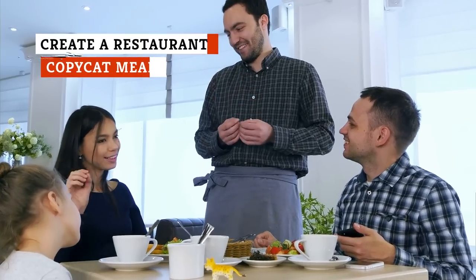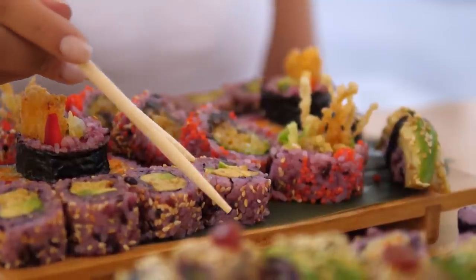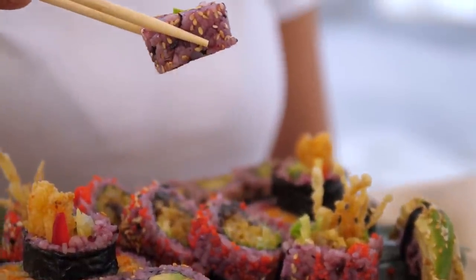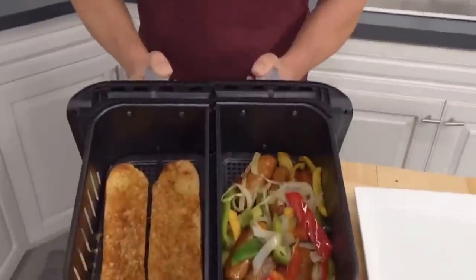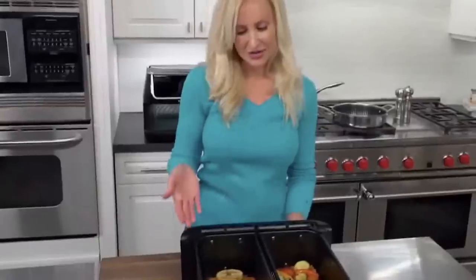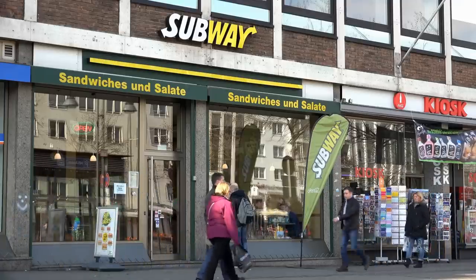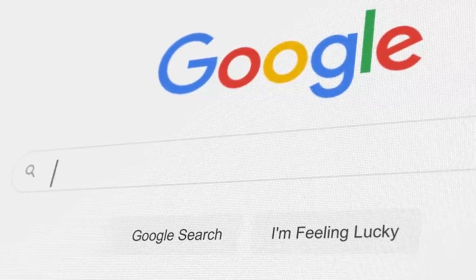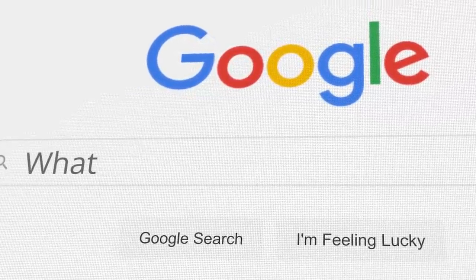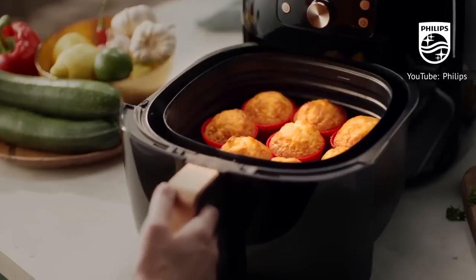The average household in the United States spends around $3,000 each year dining out. When you're craving your favorite meal or appetizer but want to keep your budget in check, your air fryer might be useful. With a quick search online, you can find tons of copycat recipes that allow you to recreate popular restaurant dishes at home at a fraction of the price. For a sweet treat, use your air fryer to recreate Subway's Always Soft Oatmeal Cookies, or search for recipes designed to recreate another classic dessert quickly and cheaply with the help of an air fryer.